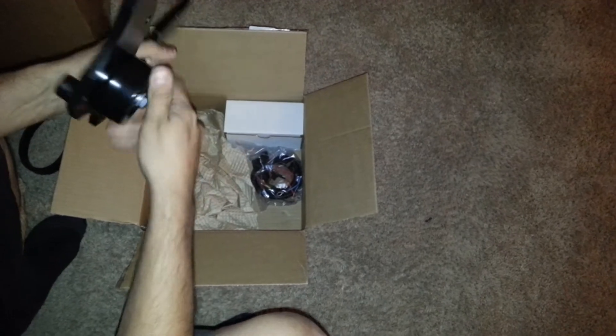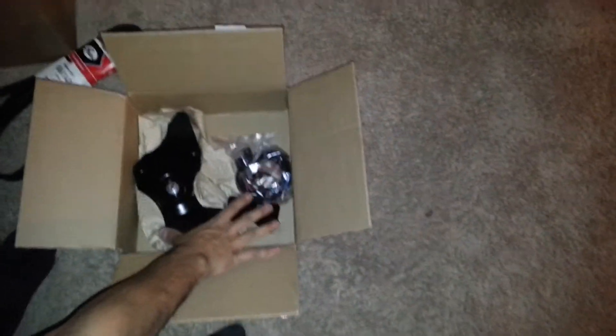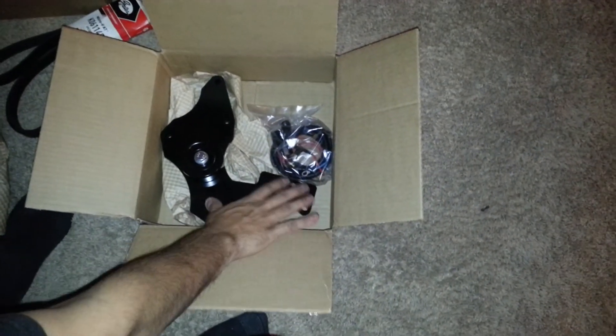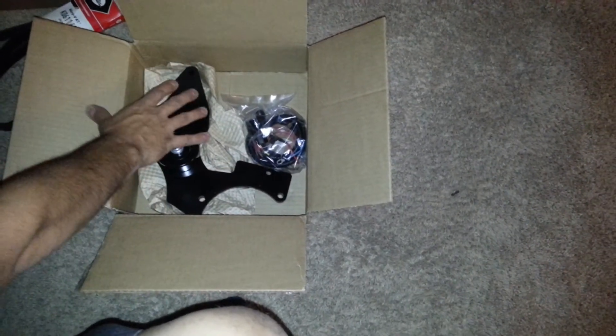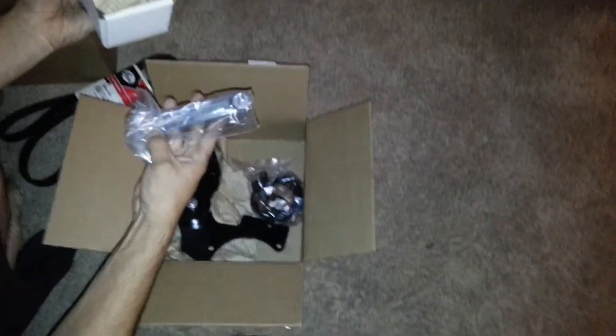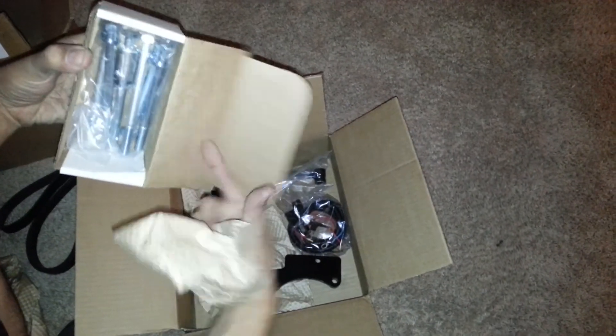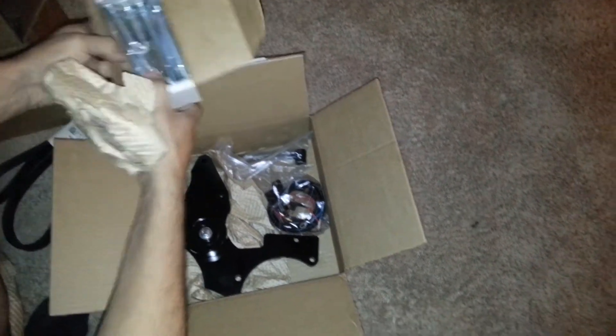If you order something like this from DC Power, this is just an unboxing — this is what comes in the package when you get everything set up. This is a dual bracket setup, so what this will do is allow his factory alternator to be set up here, and then we're running this aftermarket dual alternator, so you'll have two alts in there. Some brackets, some bolts, shims — all the stuff that you need.